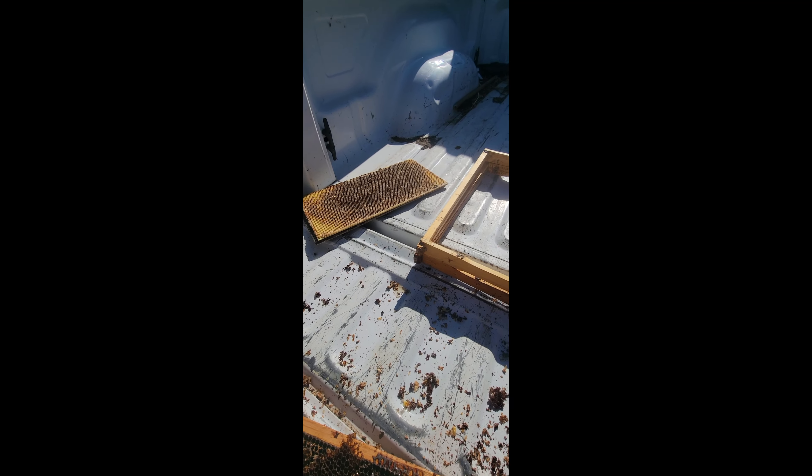Here's a frame - I'll take my hive tool. All this old darker comb I'm just going to fill this pot up with it and then put it on the heat.